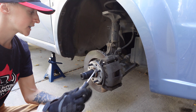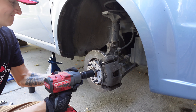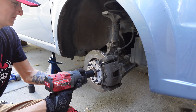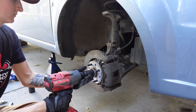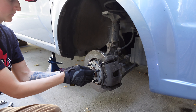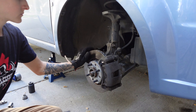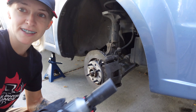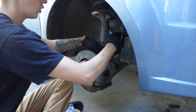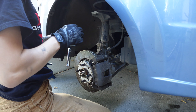Now that we've got the wheel off, this axle nut here is 32mm. I love this thing. I know the brake pads are good because I did these not long ago, so we're just going to take the whole caliper off. That's tightened. Great. Love my life.